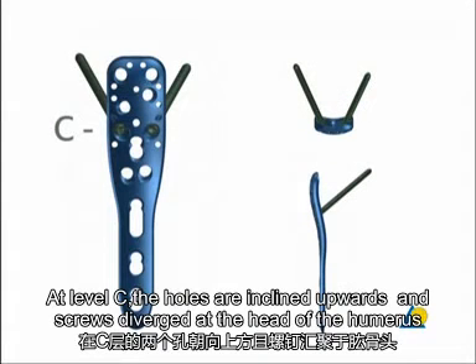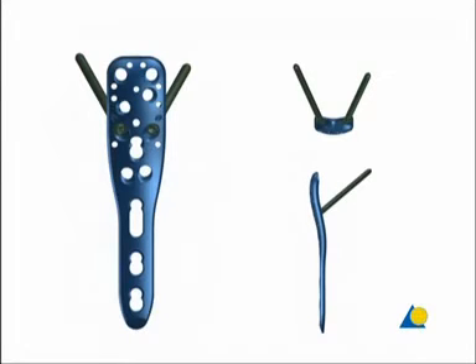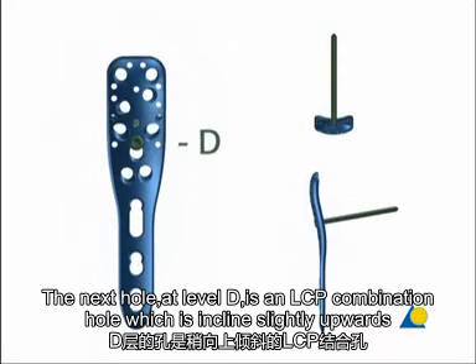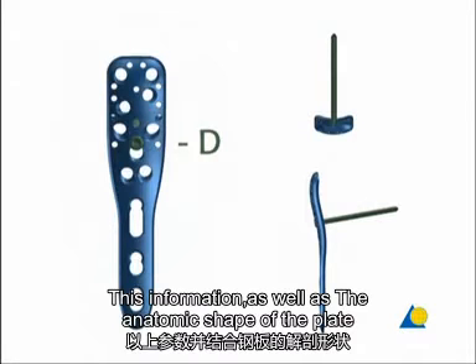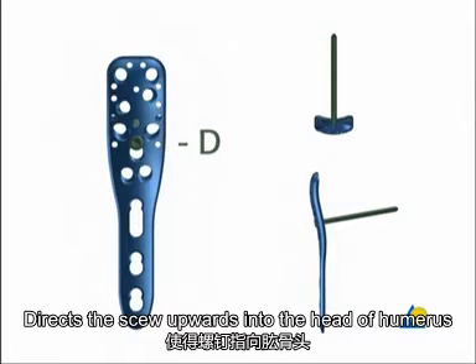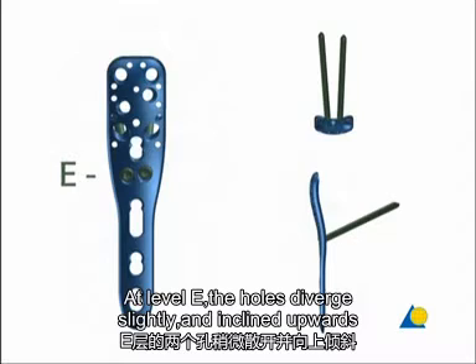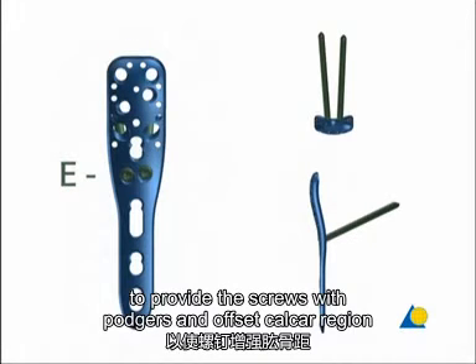At level C, the holes are inclined upwards and the screws diverge in the head of the humerus. The next hole, at level D, is an LCP combination hole which is inclined slightly upwards. At level E, the holes diverge slightly and incline upwards to provide the screws with purchase in the opposite calcar region.